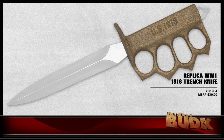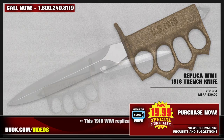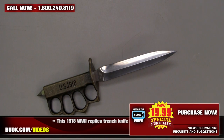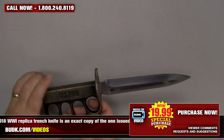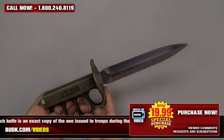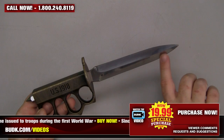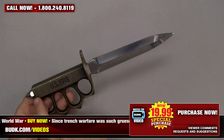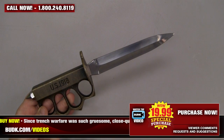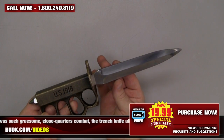First up, we have the Replica World War I 1918 Trench Knife, retailing for $30 but on sale at Bud K for $19.99. This 1918 World War I replica trench knife is an exact copy of the one issued to troops during the First World War. Since trench warfare was such gruesome, close-quartered combat, the trench knife allowed soldiers to not only stab but also bludgeon enemies with the knuckle guard handle. The 6 3/8-inch AUS-6 stainless steel blade is double-edged. The sheath is sold separately but also in stock for only $3.99 each.